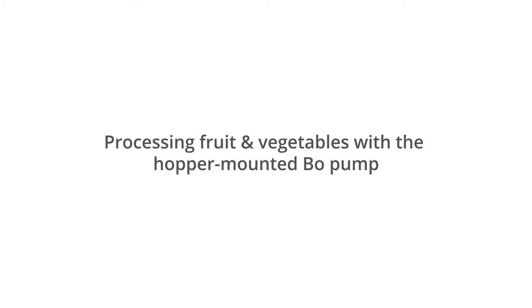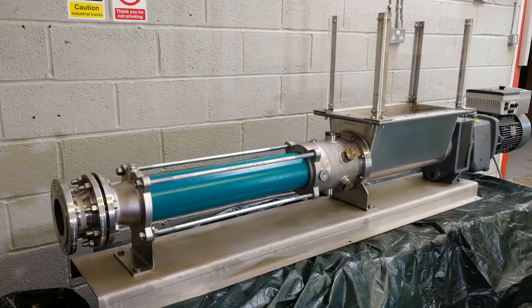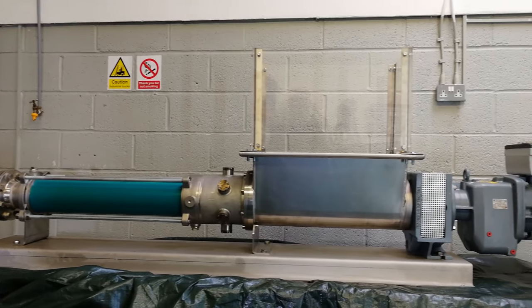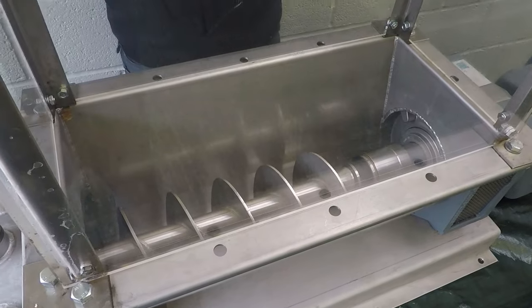Hi and welcome to Netch Pumps and Systems. You'll already be familiar with our Hopper Mounted B.O. Pump, but have you seen what it can handle? The B.O. Pump is one of our most successful products, built for tough duties and extremely capable when moving dry, heavy material.